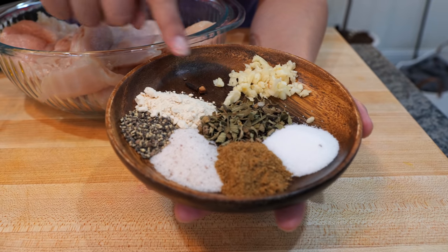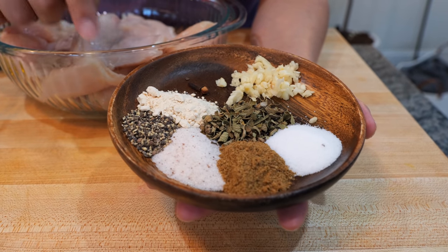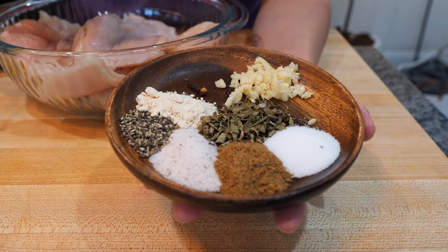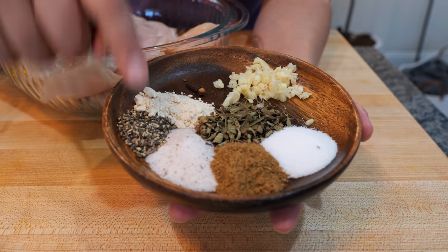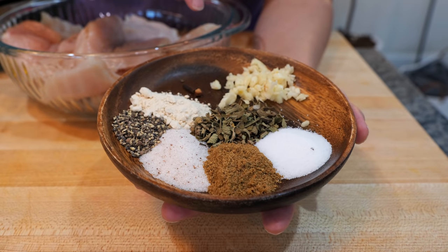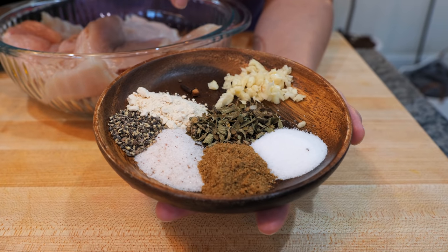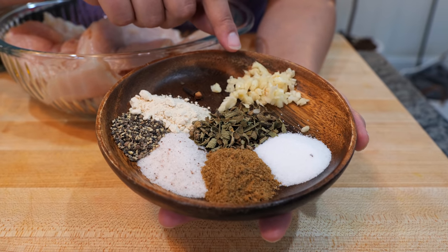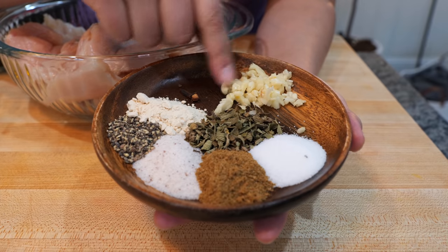For your seasoning you'll need one clove — and that's the spice — half a tablespoon of onion powder, one teaspoon of black pepper, half a tablespoon of salt, half a tablespoon of Mexican oregano, half a tablespoon of ground cumin, one teaspoon of sugar, and two cloves of garlic coarsely chopped.